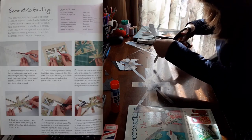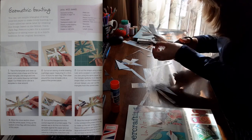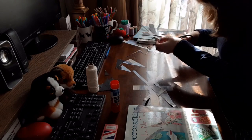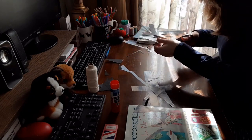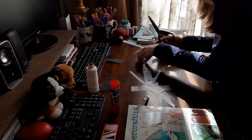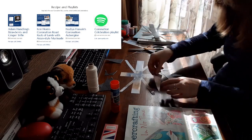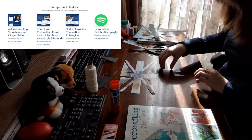Step five of the instructions said: cut out the triangles from the correct segment of printed paper. The easiest way to do this is to hold the template against the paper and cut around it. If you prefer, you can vary the colors by cutting the cross from one color and the triangles from another. I found it easiest to trace my triangles first and then cut them out. The Coronation Toolkit page on the coronation website also has some yummy recipes — I think Adam Handling's Strawberry and Ginger Trifle sounds delicious. There's also a link to the Coronation Celebration playlist on Spotify.